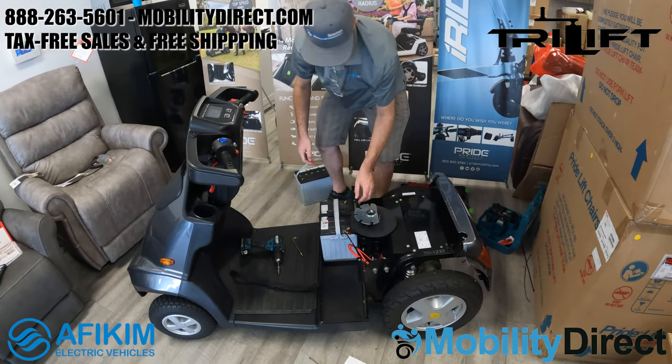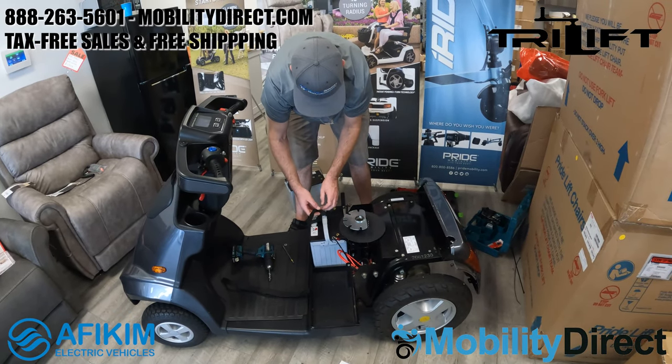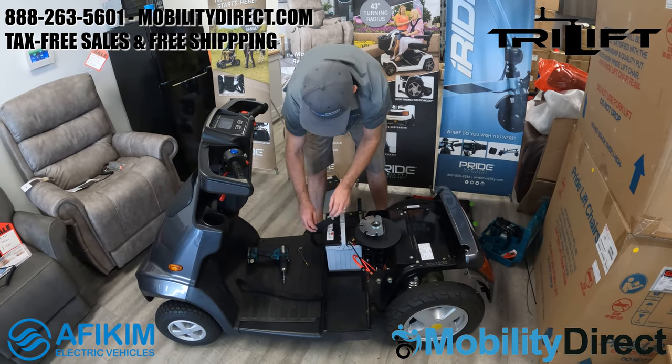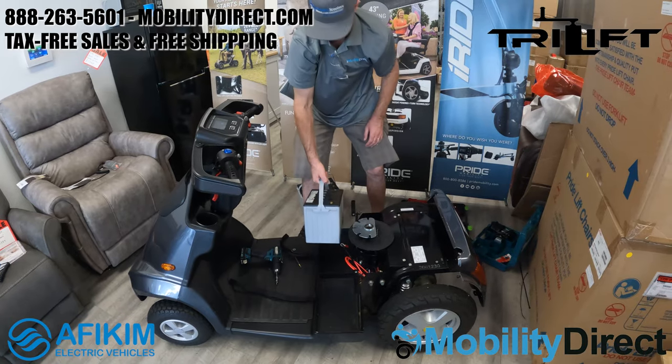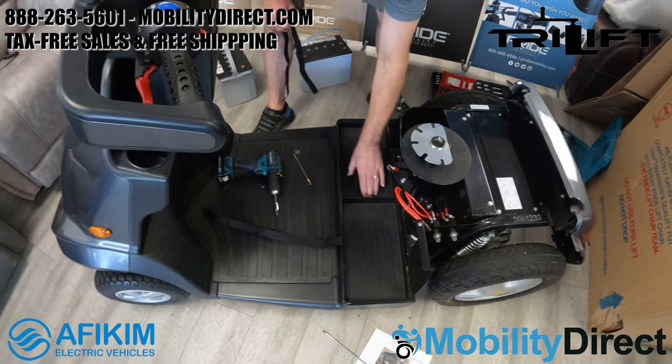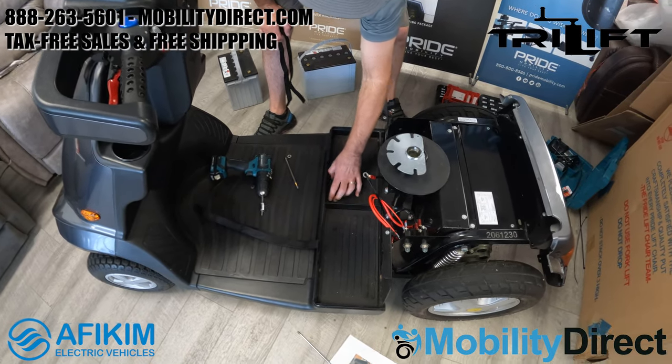Here we're just removing each battery one at a time. There are some straps that hold the batteries in place. You'll want to make sure to remove those and restrap the batteries when you go to put them back on. If you need to change the batteries, this is really all you need to do as well — just reconnect your batteries.